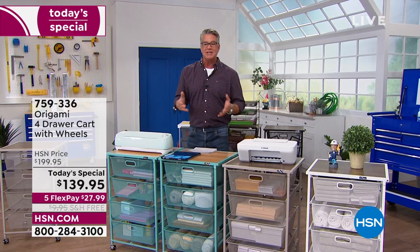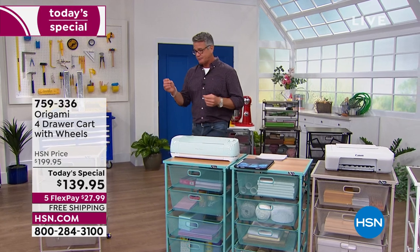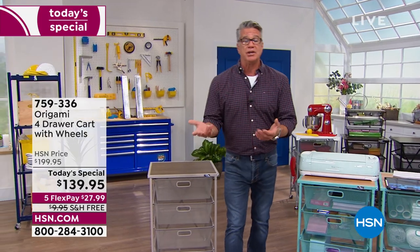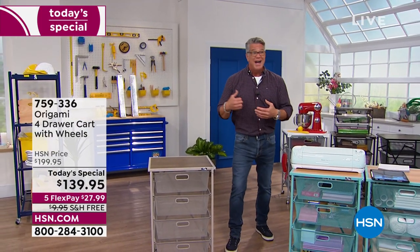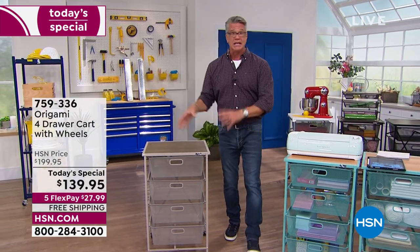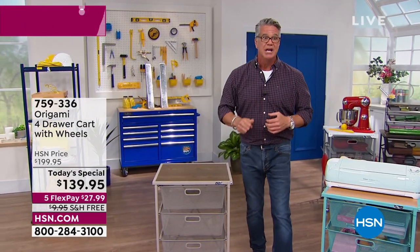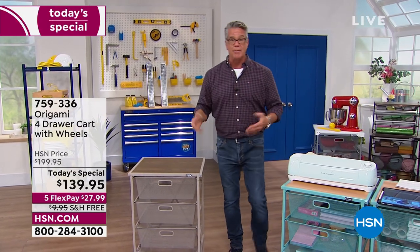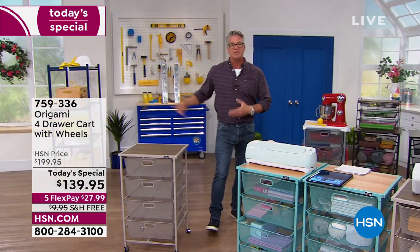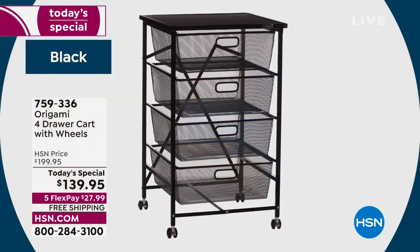Origami provides a place to put stuff that's going to last you years and years. Origami has some of the highest rated products in the history of HSN. This product line has been here almost as long as I've been here, because people love it — everybody needs storage. A lot of people got rid of their storage unit when COVID hit. I've got two of the jumbos in my storage unit. Remember, powder-coated steel — it'll last you forever. You can even have them outside; it's never rusted or chipped on me.